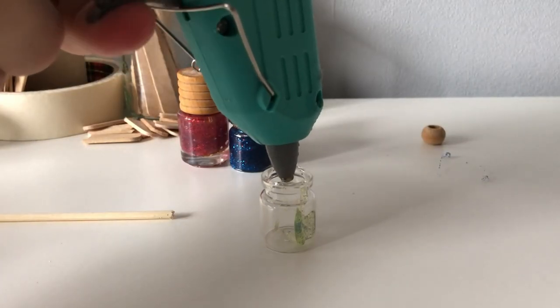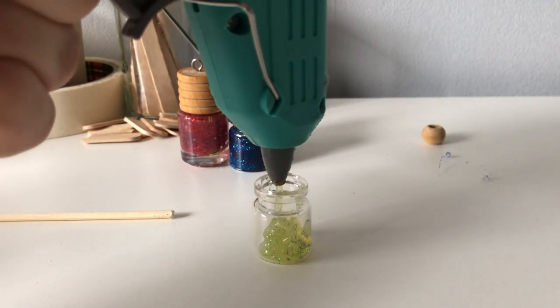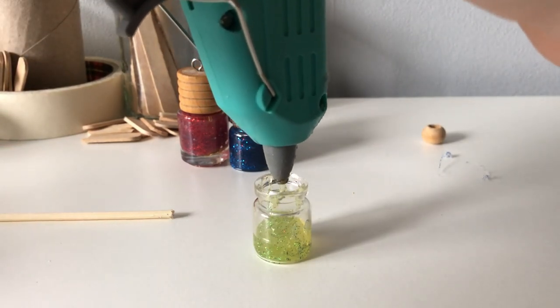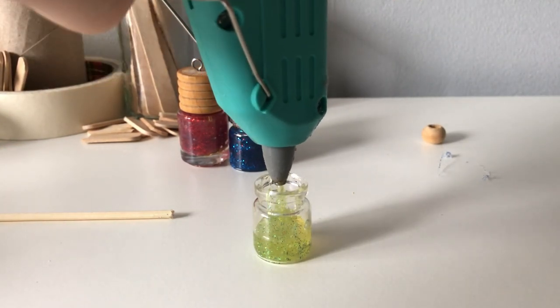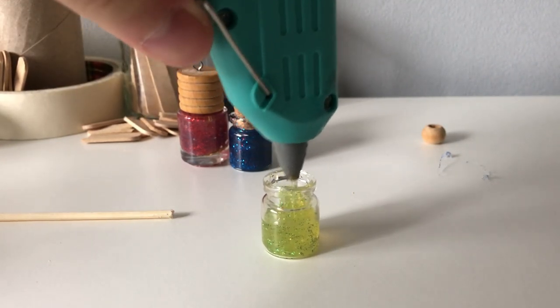Leave some space between the layers. Now you want to clean the nozzle of the hot glue gun and the glass. If it's airtight, the glue will have a hard time going all the way down.